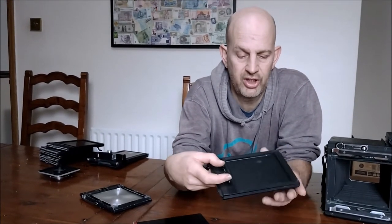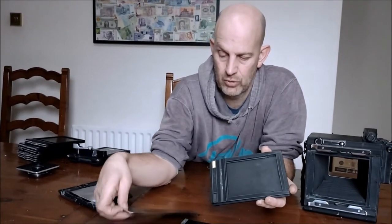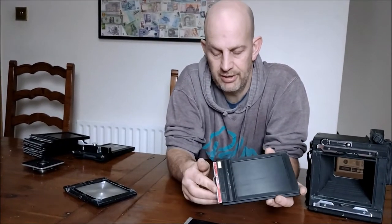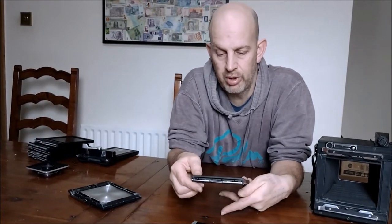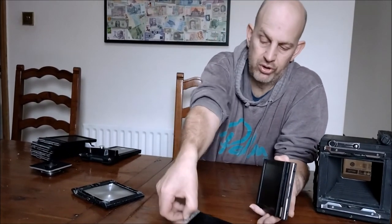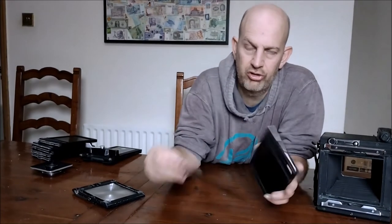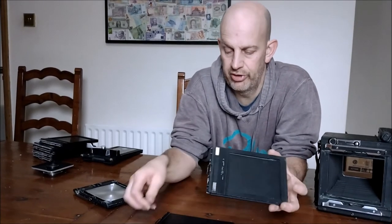The dark slide covers the film, so in complete darkness — in a darkroom or in a dark bag — you would put your single sheet of five-by-four sheet film in there, then put your dark slide in until it locks in place. What was handy was to have one side colored and one side blank so that you could tell which side had been used.